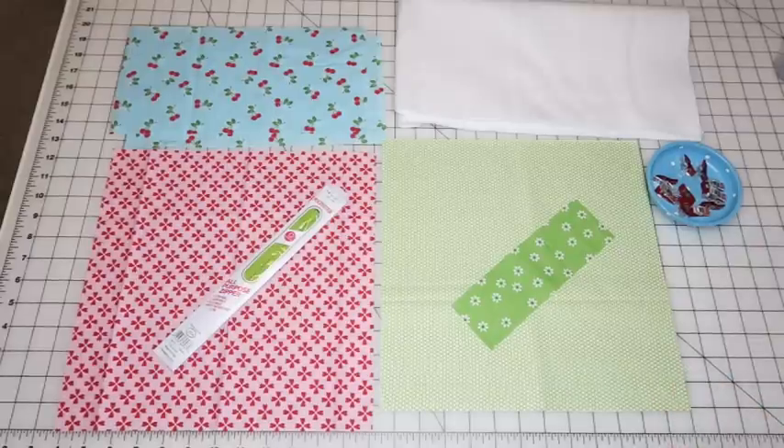I'll put the dimensions for this project in the description box below, and if I have time I'll put it up as a downloadable PDF with a link below as well. I've had a lot of requests for this pattern. I'll also have a link to my blog post with all the directions, supplies, and everything else.